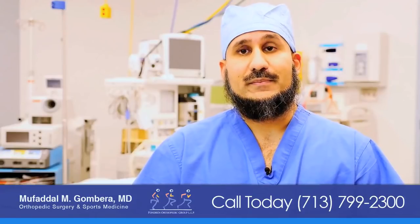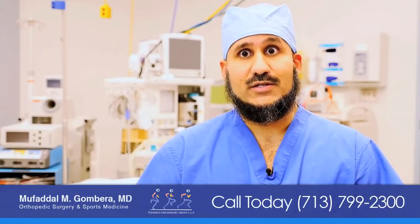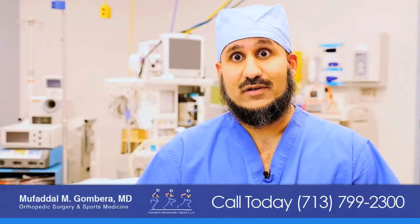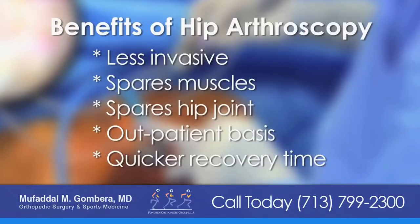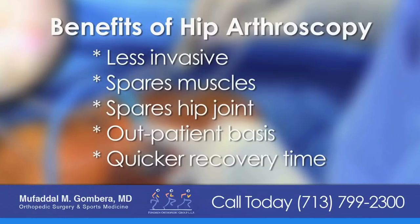Previously, hip impingement used to be treated with a big surgery and a hip dislocation, which involved a pretty extensive recovery. With the advent of hip arthroscopy we can do this procedure in a much less invasive way. It spares the muscles and the hip joint and vastly speeds up the recovery.